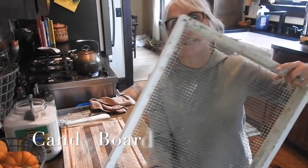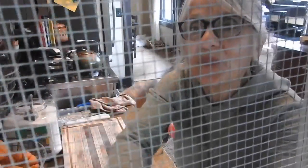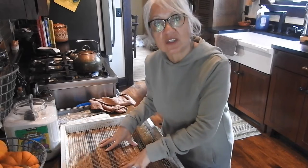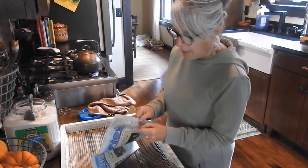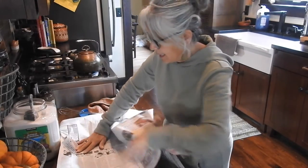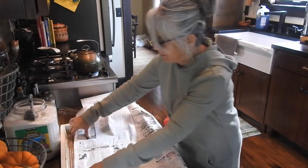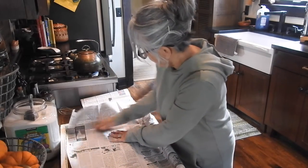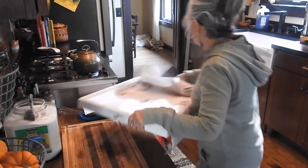This funny contraption is a candy board. Look, it has hardware cloth — a candy board on there. What we're going to do is use this to make a candy board for the bees. I'm going to line it with some newspaper and put that aside.